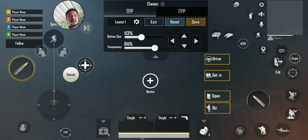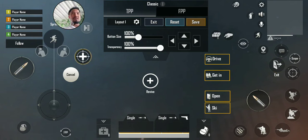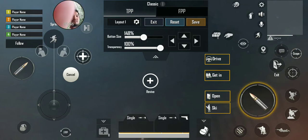The settings button — move the exit button a little bit lower. You kind of want to move all the buttons a little bit further from each other so you won't pick up the wrong button. The scope I use a lot, so I'll make it a little bit bigger.